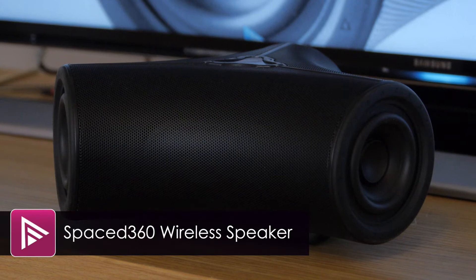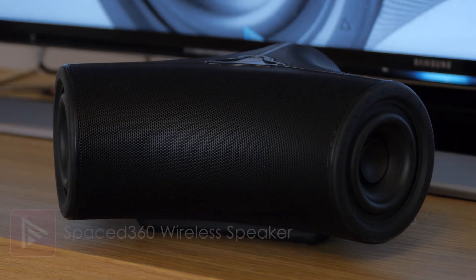Welcome to a short video review of the Space 360 wireless speaker. This is a product in a busy area of the market and costs around £250.